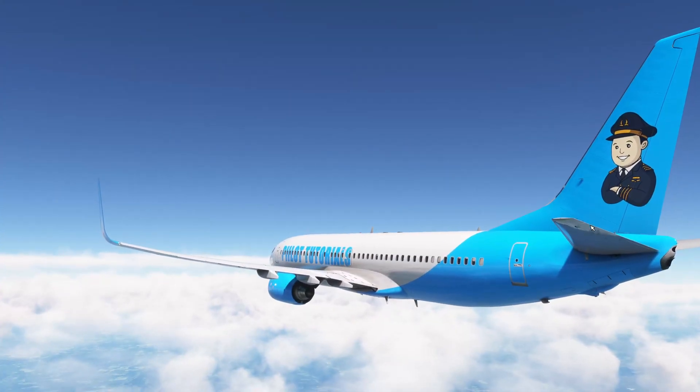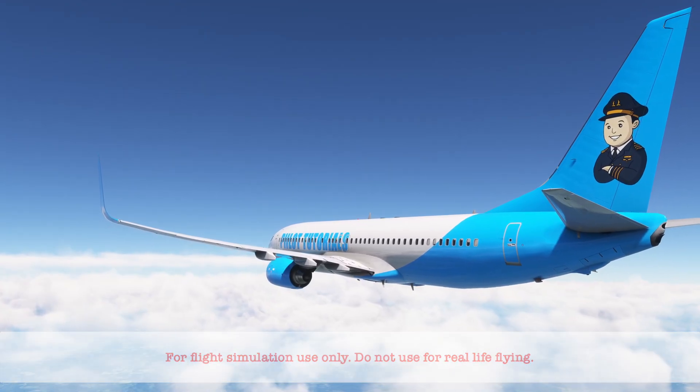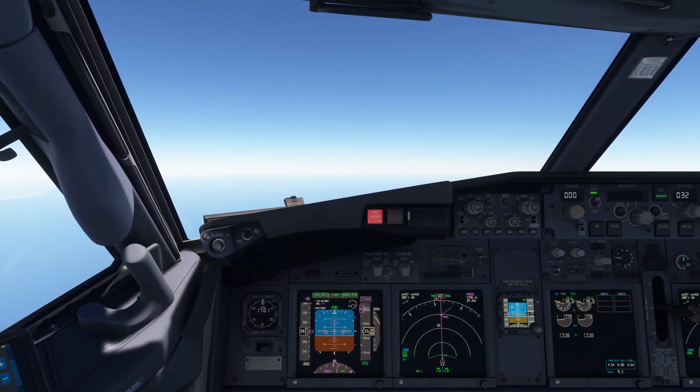Today we're going to take a look at the procedure for a cargo fire. We're leveling at 24,000 feet when suddenly the fire warning light illuminates and the fire bell rings.